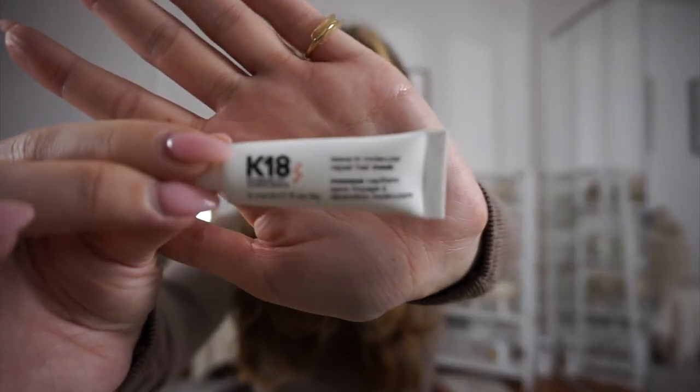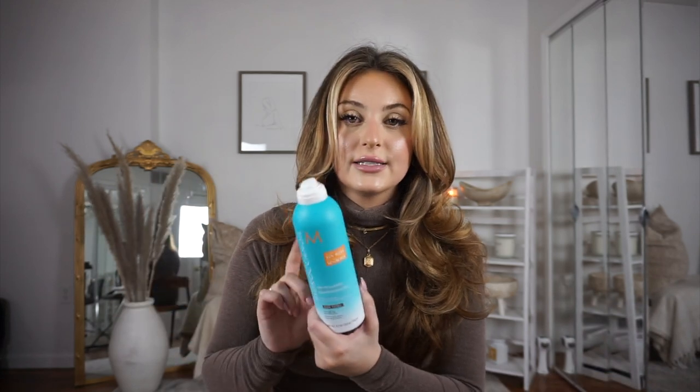I also love the Olaplex oil. I've been loving the K18 leave-in mask — this is my second time using it, I used it today in the shower also, and it is amazing. I definitely have to get more of this. For dry shampoo, obviously my blowouts last like a week, week and a half, so my hair gets a little bit oily. I really like the Moroccanoil dry shampoo in dark tones because my roots are dark. It doesn't give me that weird dry shampoo feeling. I only use a little bit of it. I really, really like this a lot. I hope you guys enjoyed this tutorial and I will see you guys in my next video. Bye!